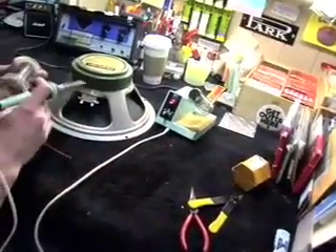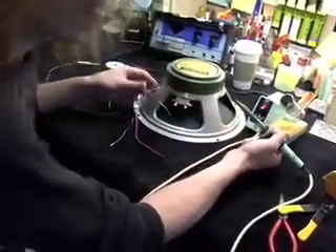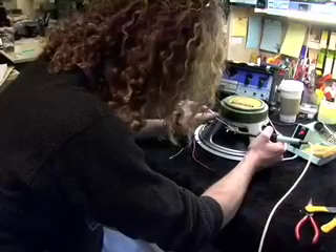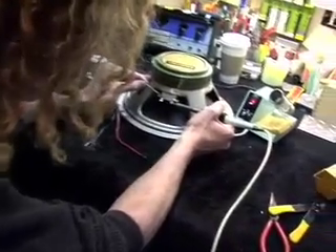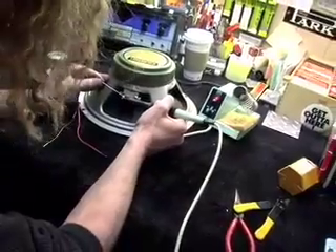I have prepped these terminals, but I'm going to show you that if they're not prepped, you just want to flow a little bit of solder in there so that they have some fresh solder and a little bit of heat before you go putting your wire on. I'll do the same thing with the negative terminal. Now I'm ready to make a connection.